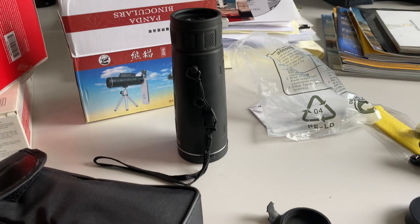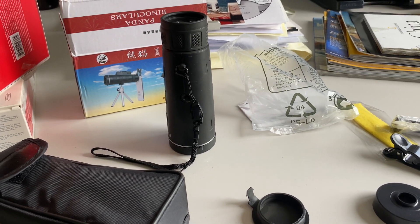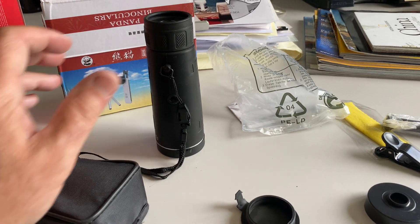Anyway, continuing the clean up here. Wish.com is where I got it. Once again, everything here is pretty affordable.